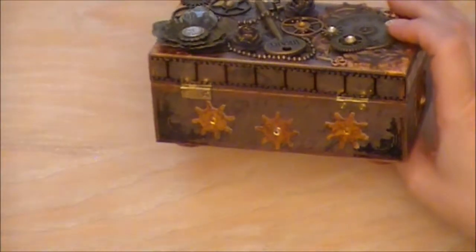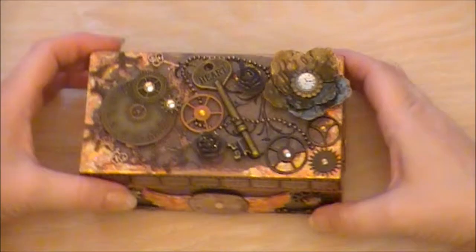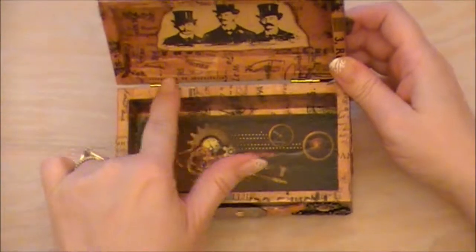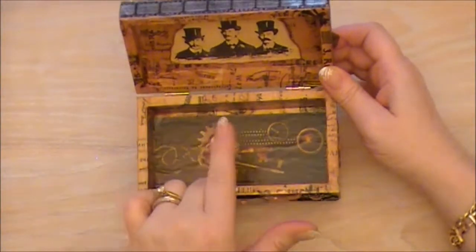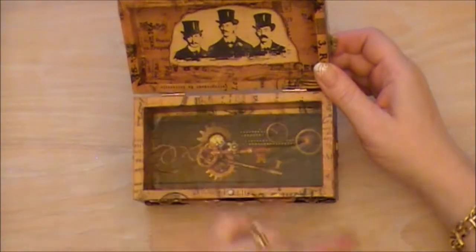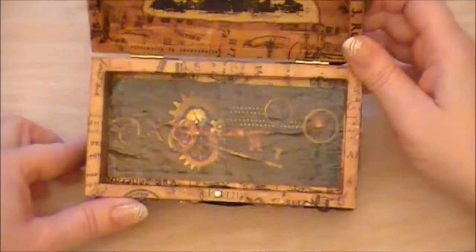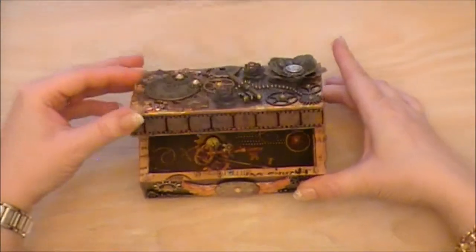I followed that through on the back and the other side. Inside it does up with a magnet. I've actually covered the whole box with the Seven Gypsies tissue paper which I love. And then used the Steampunk stamp from Tim Holtz. Inside I've just stuck a steampunk-looking paper, and it's hinged so it's quite sturdy.